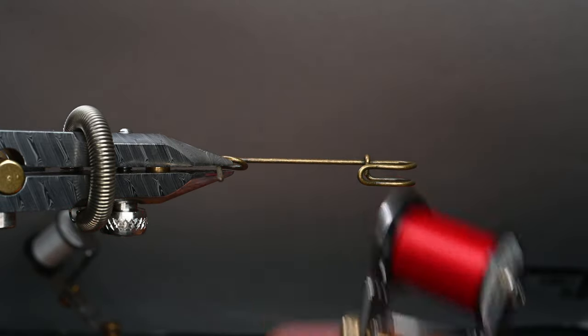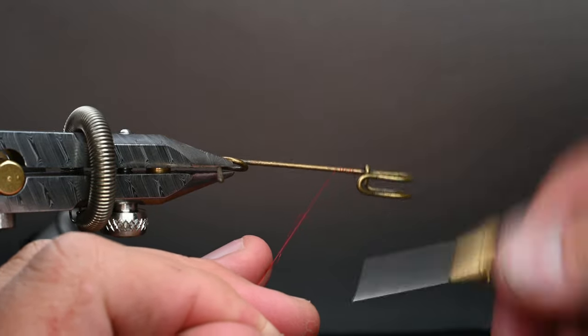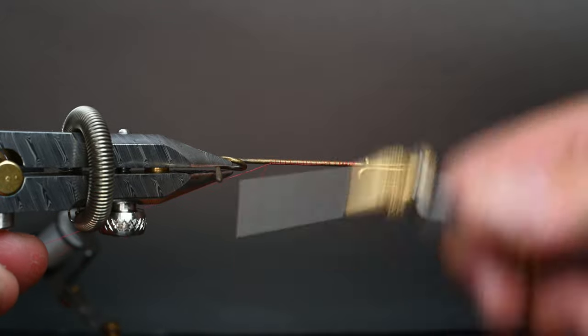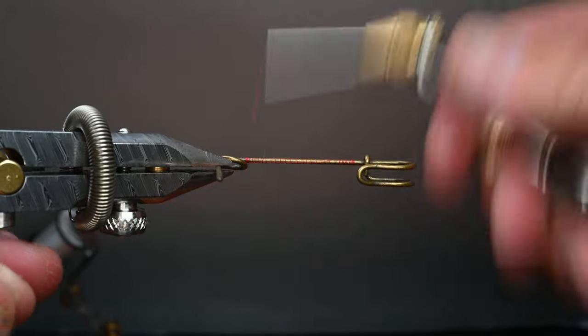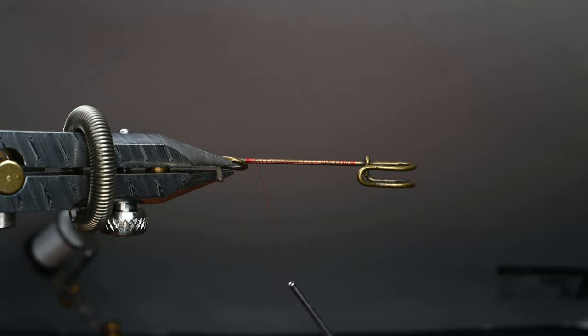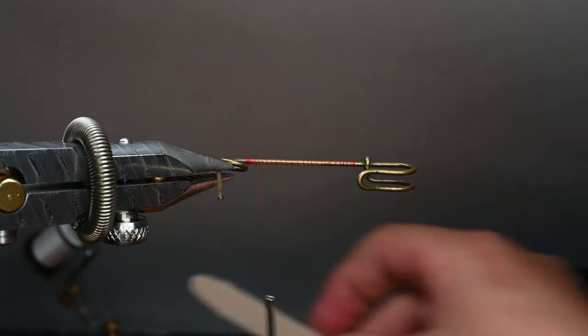We're going to be using some Semperfly classic wax thread in a 12-aught. You could also use a 6-aught when you're dealing with foam, but I'm going to show you a few tricks to avoid cutting the foam with your thread. We'll go ahead and lay down a nice thread base, and back here towards the rear I want to make sure I have a nice little tag in there — it gives something for the foam and the thread wraps over the foam to grip to.